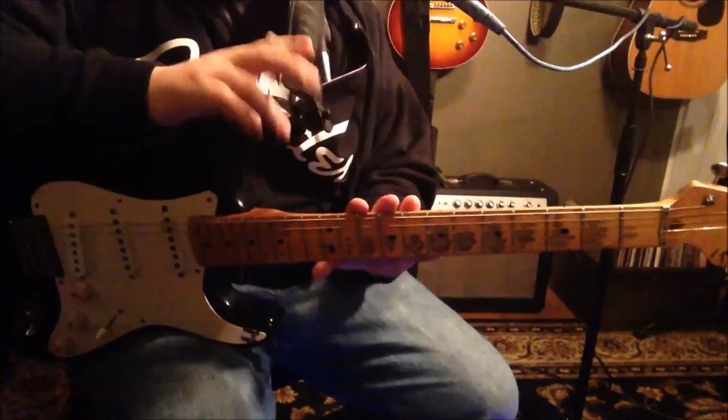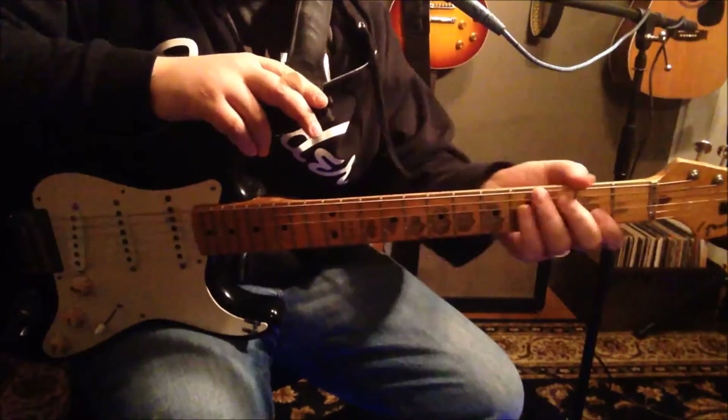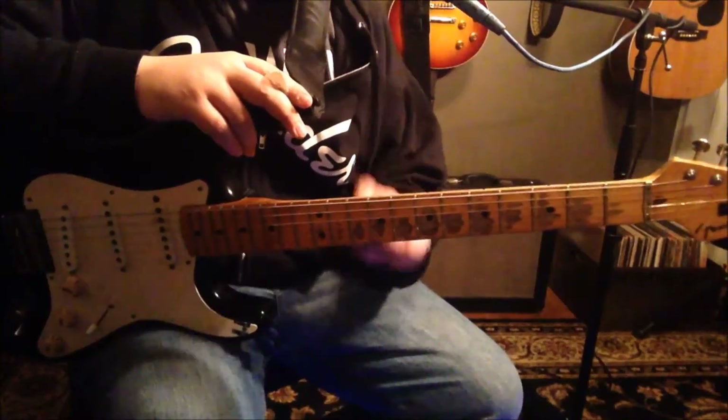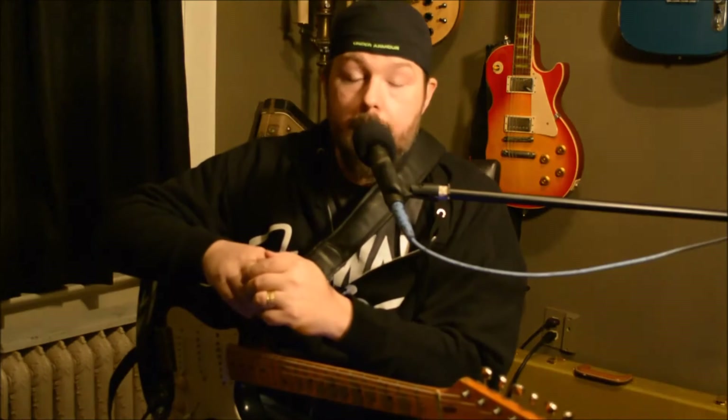It looked just like this — it was black, same kind of markings, the neck looked very similar in wear. That's why I bought this originally, to try to recoup that guitar. If we only knew what we knew back then. How many people, other than the other guy watching this video right now — I know who you are — owned a late 50s Fender Stratocaster as their first guitar? Well, I'm one of them.